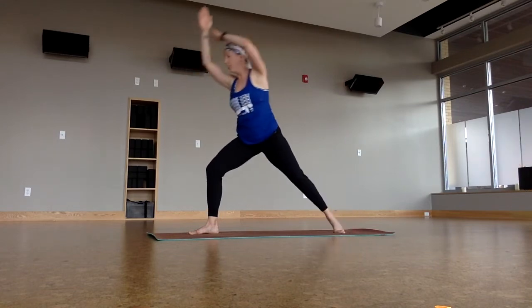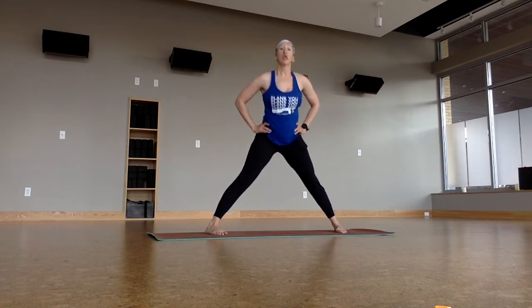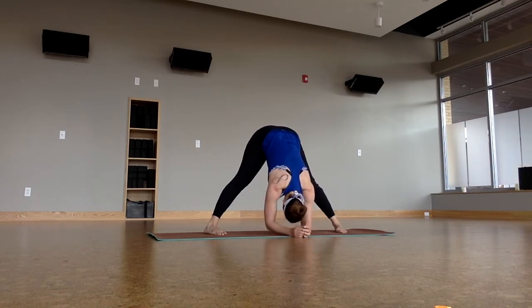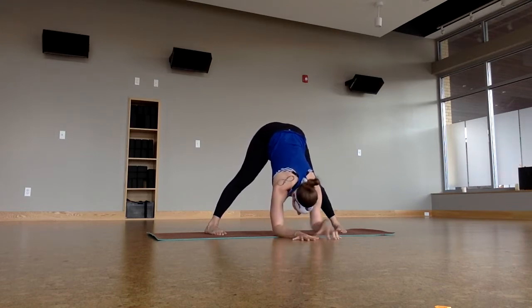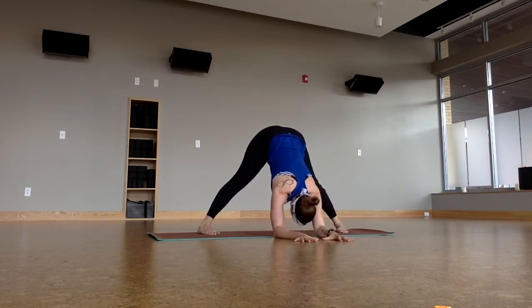Straighten the right leg, pivot, toes in, heels out. Straddle. Drop the head. Inner thighs, back body open. If you can, bring the forearms to the ground. Pull the belly in and around you. And then just play with that transfer of weight.